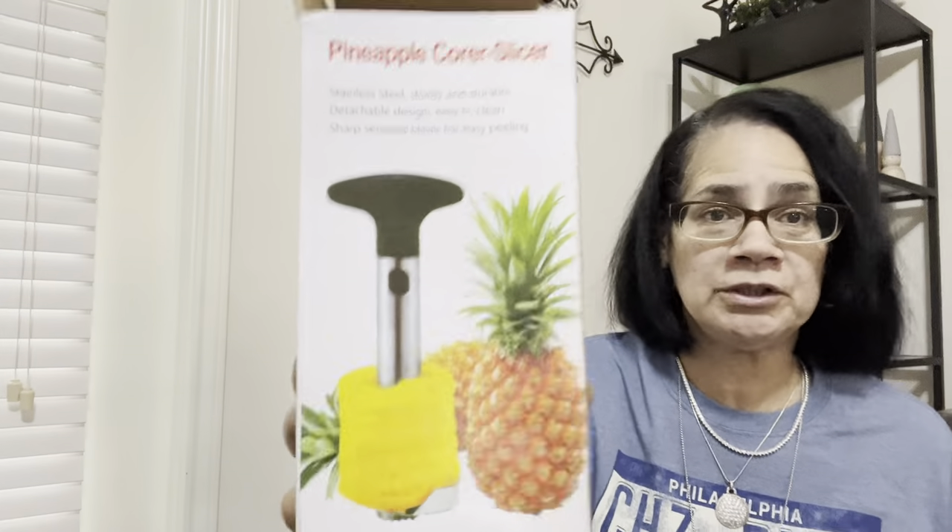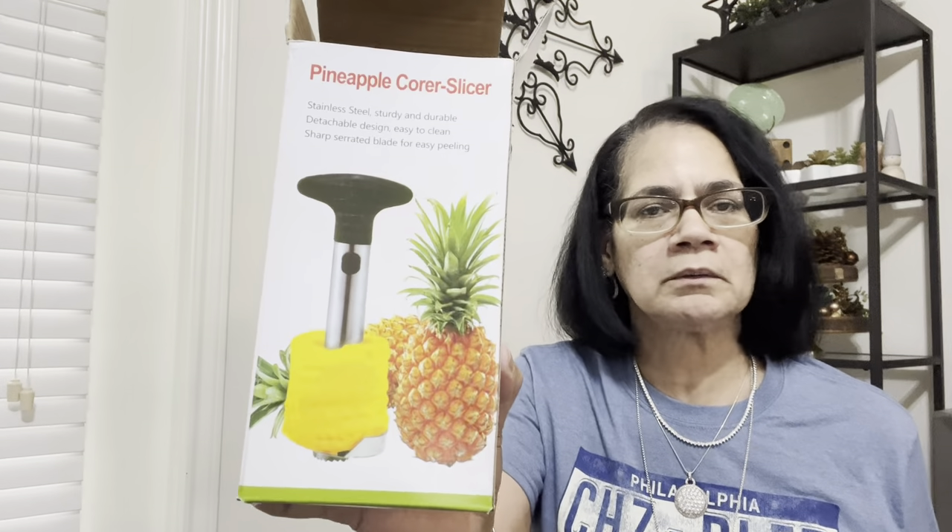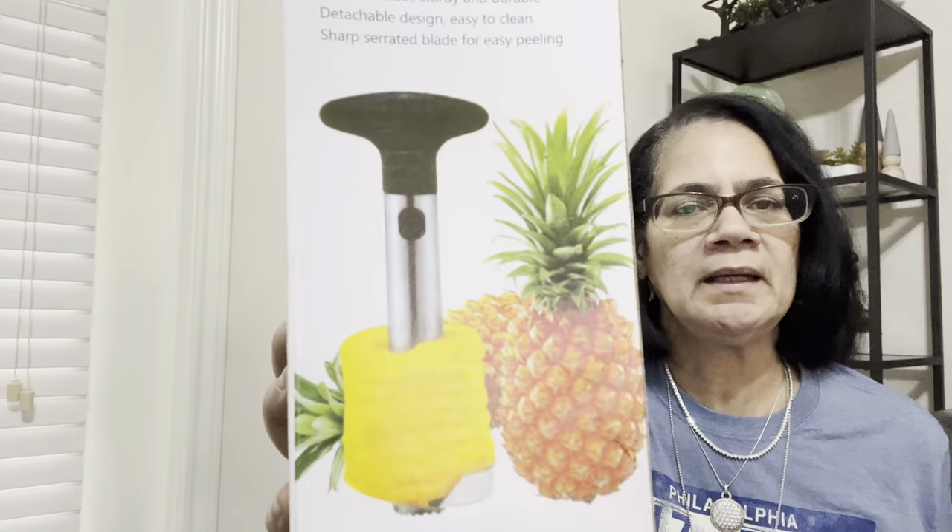This right here I don't remember ordering, so I think they sent it to me. It's a pineapple corer — they must have read my mind because summer is coming and I love me some pineapple. I'm always cutting the core out and I don't have one of these. You get chopsticks, a fork, and a spoon in a little plastic container — is that convenient for like two to three dollars at the most?